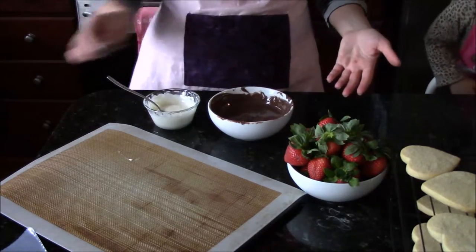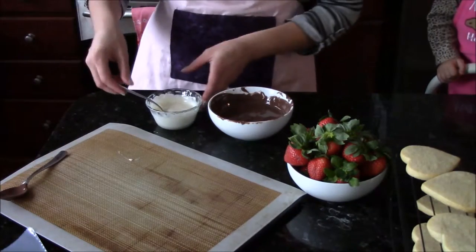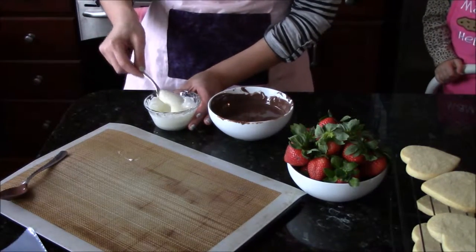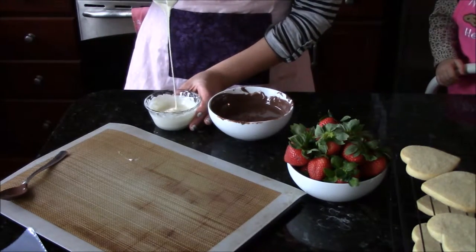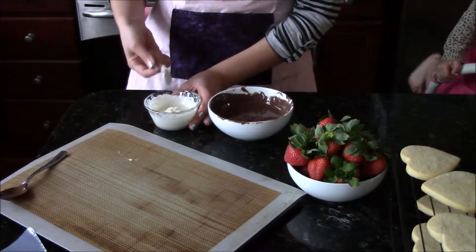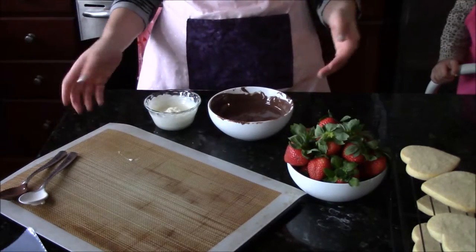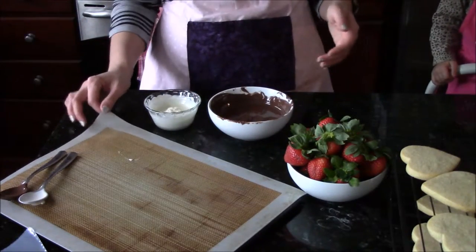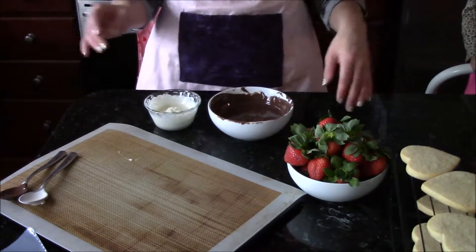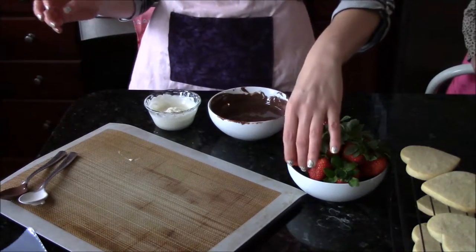I'm going to set my spoons here on my sheet of silicone, and I have some white chocolate as well — same consistency. You need to set up a sheet of either wax paper or a silicone mat like this. I like using the silicone mats just because they are reusable and I don't generate quite as much waste with that.